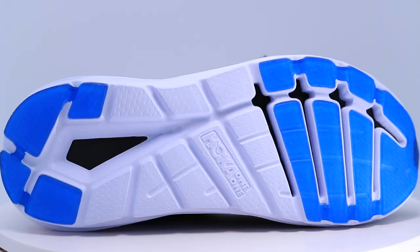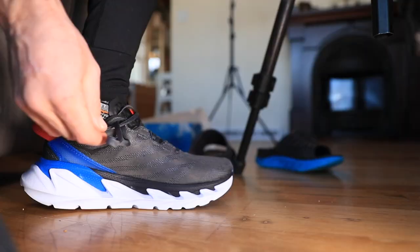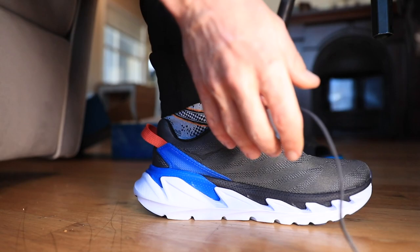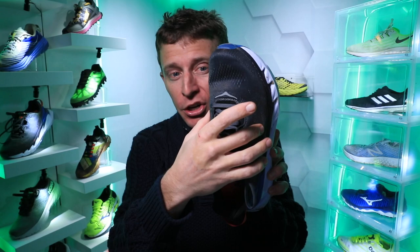I didn't even really notice the grooves through the forefoot at all. There's also a decoupled groove through the heel, just to give a little weight reduction and probably a bit of nimbleness through that heel landing. For fit, I went true to size — spot on, no issues. A lot of times Hoka shoes can run a little narrow for me through the toe box, but no issues at all. It was literally spot on.